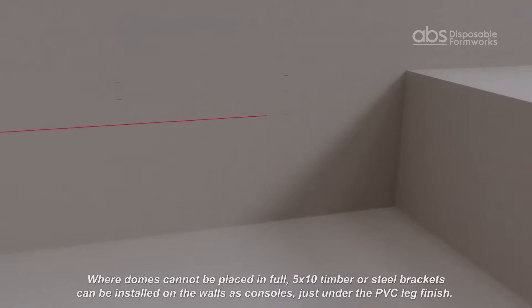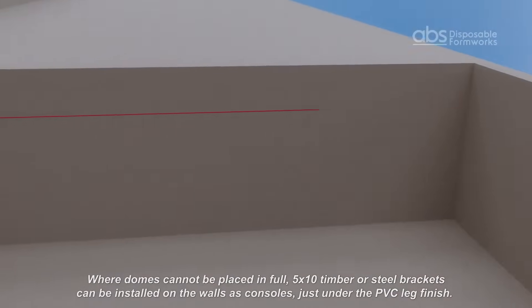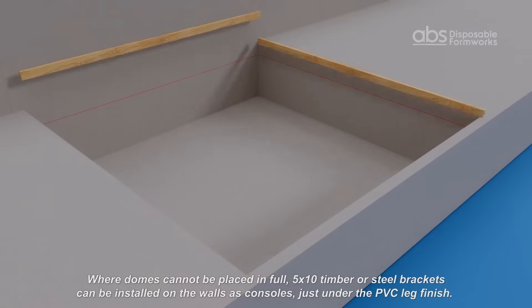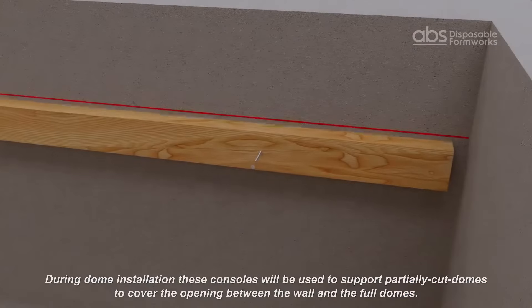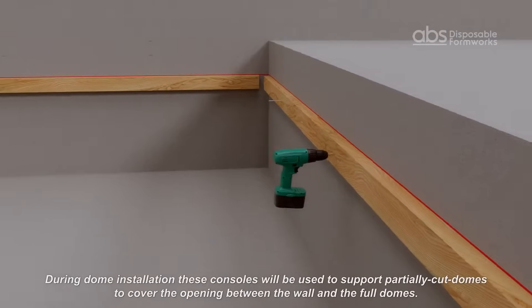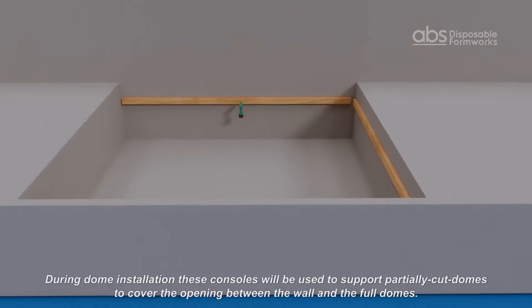Where domes cannot be placed in full, 5x10 timber or steel brackets can be installed on the walls as consoles just under the leg finish height. During dome installation, these consoles will be used to support partially cut domes to cover the openings between the wall and the full domes.